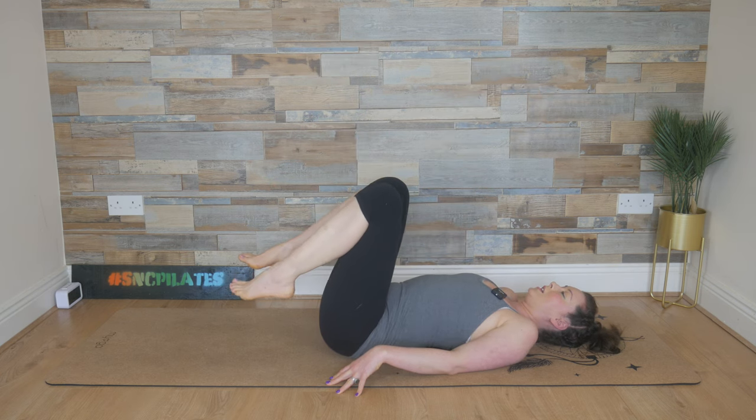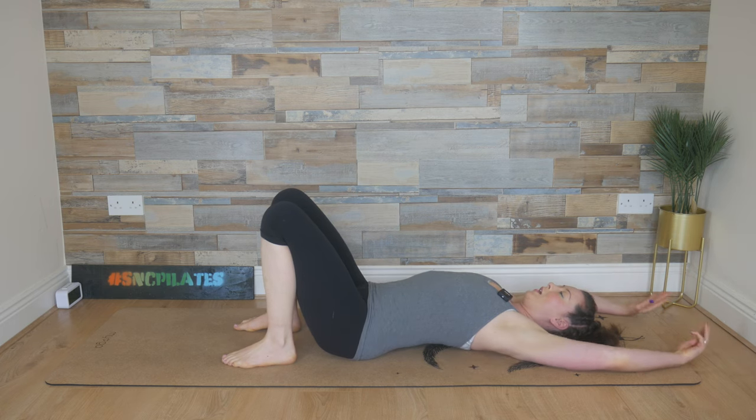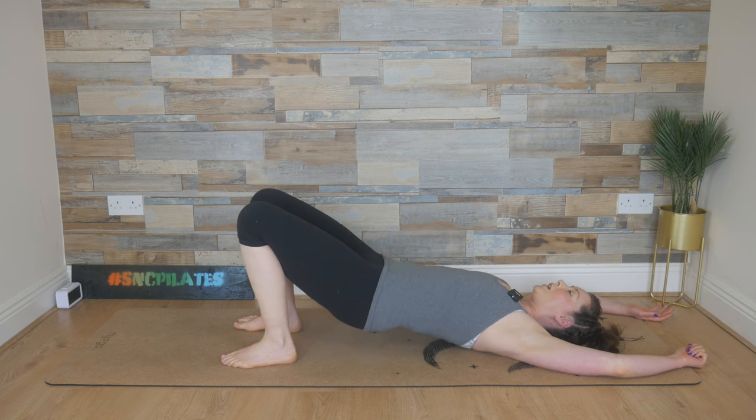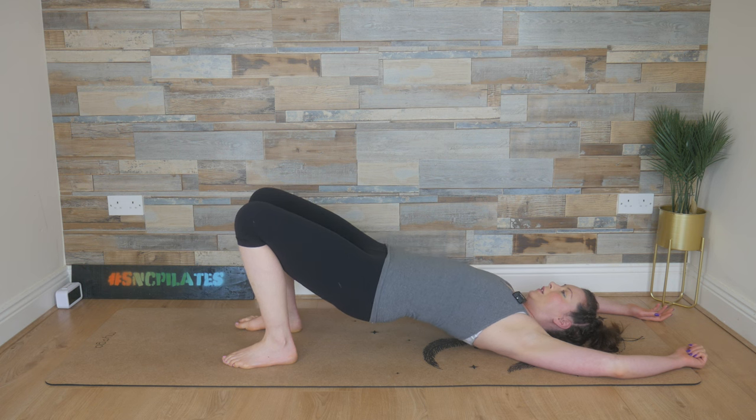Bend your knees into your chest, place your feet on the floor. Reach your arms up overhead, soften the elbows so the backs of the arms can rest. Breathe in, close down that gap between the lower back and the mat. Breathe out, push with the feet, lift the hips up high. Squeeze through the glutes, stretching out through the front of the body here. Add little pulses — tiny little pulses — feel the back of the body working hard. And then release the spine down slowly and controlled, relax the hips into their natural shape.